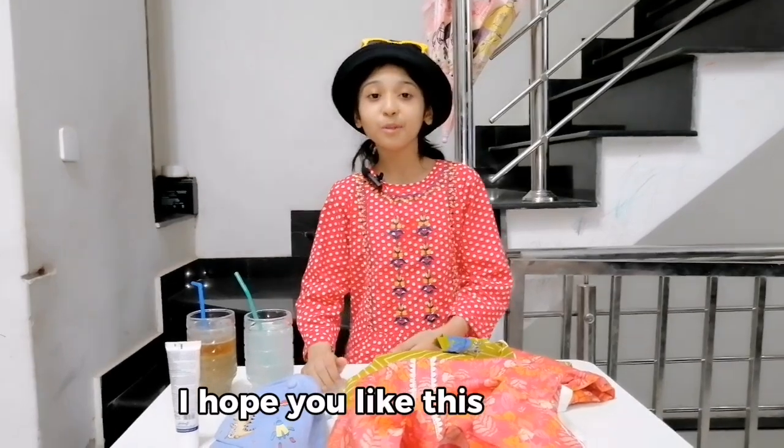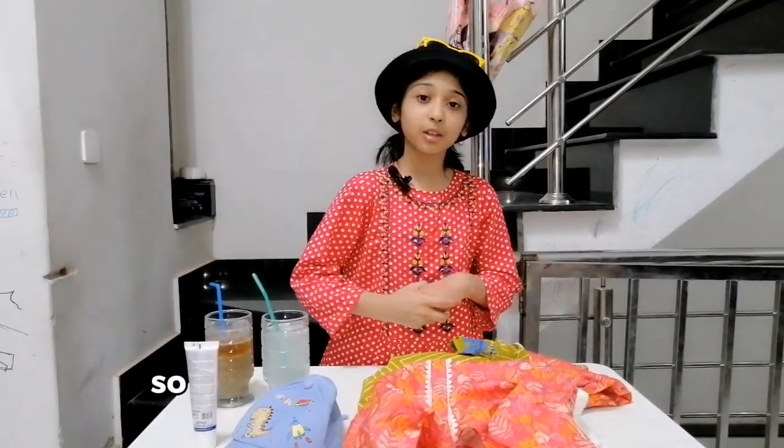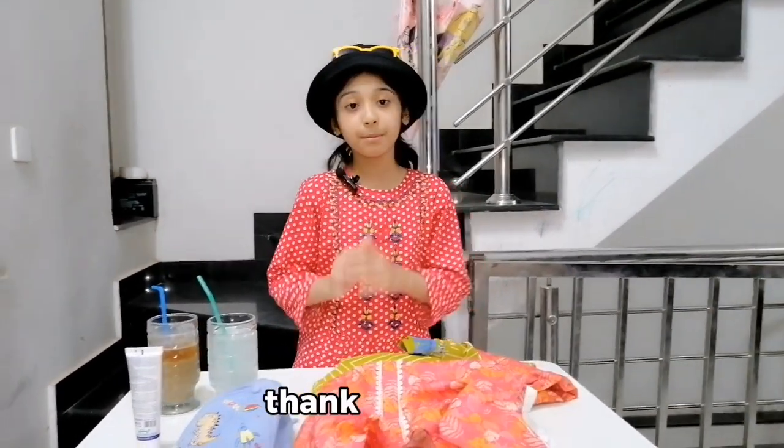I hope you like this video. Please like and subscribe so that you can watch more videos and updates. Thank you, bye.